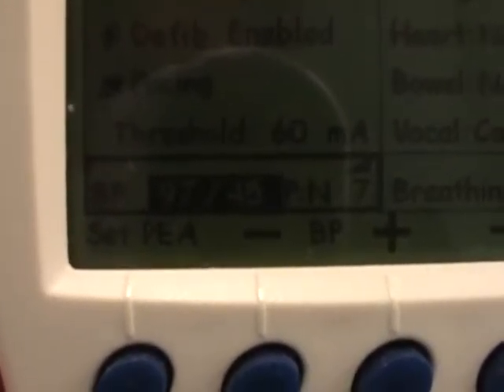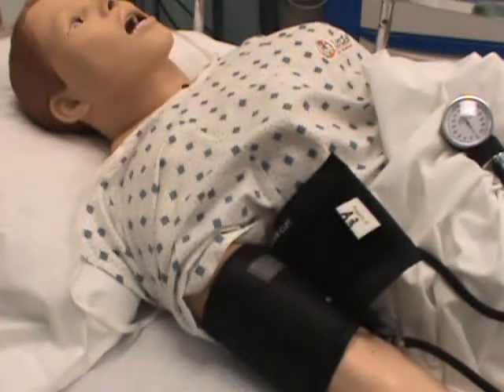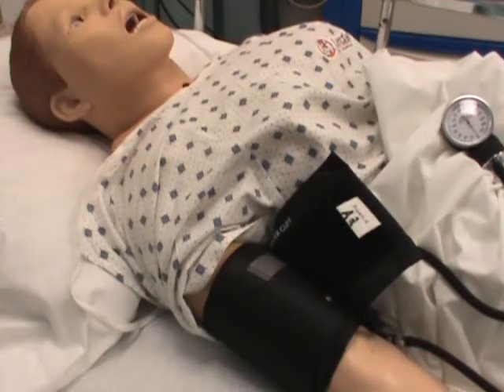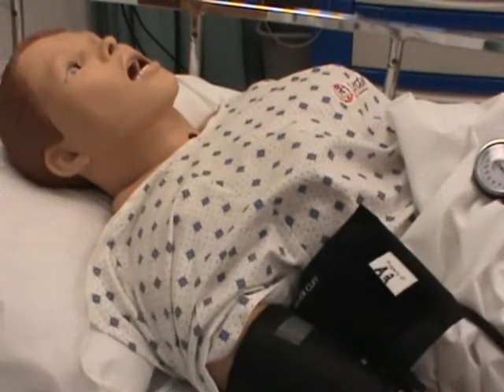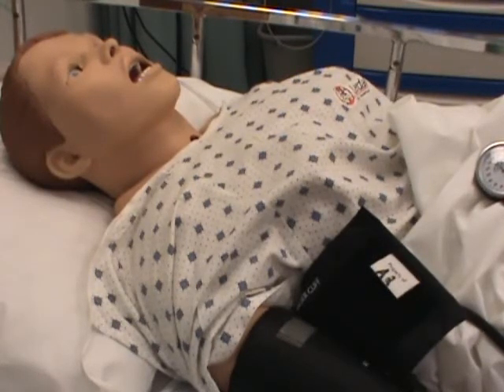And that's how you change your blood pressure. That concludes the blood pressure demonstration for the VitalSims mannequin. Once you have the blood pressure set to where you want it, your students will take readings just as though they were taking blood pressures on a patient — they will inflate the cuff, landmark their stethoscope, and listen for the blood pressure.